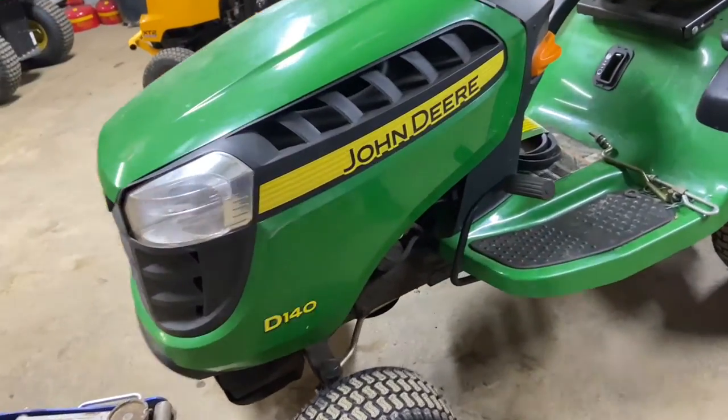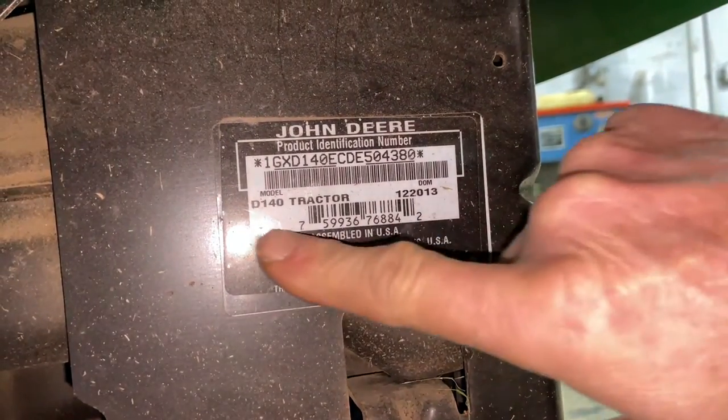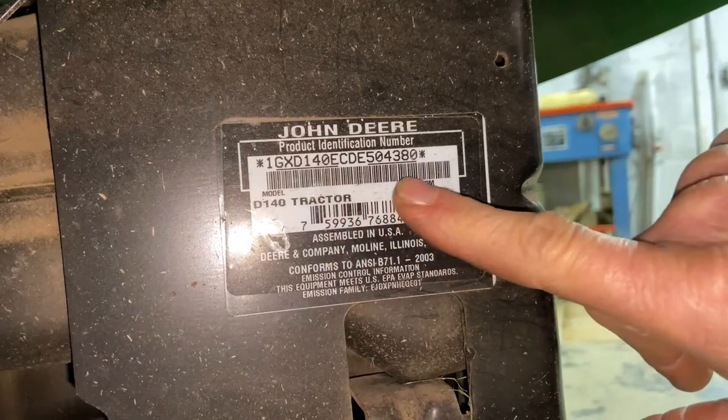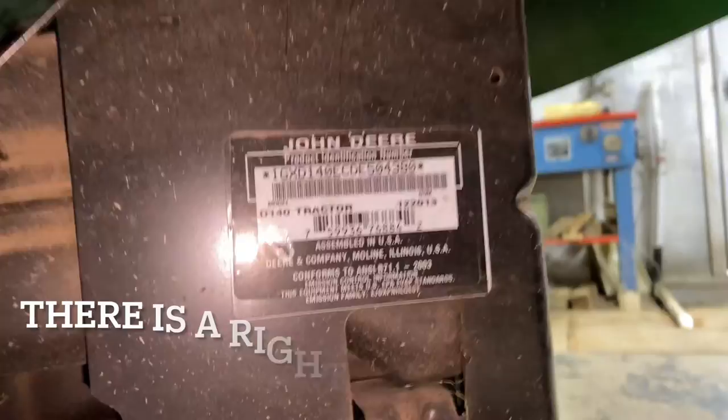Just so you know, I'm not going to show you the part number because they may change from different 100 series tractors. So if you come around to the back of the machine, you'll see that you have a model number right there that you need to take to John Deere. Call them up, give them that model number, and then they'll be able to find you the correct part number.